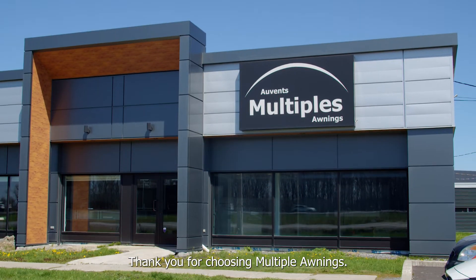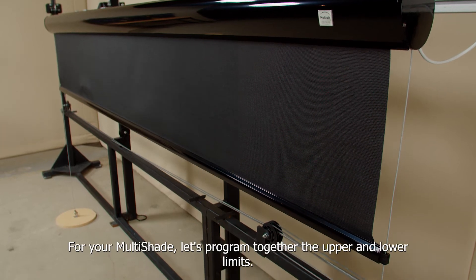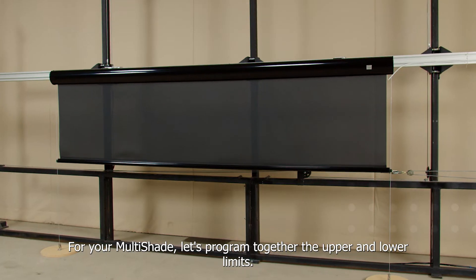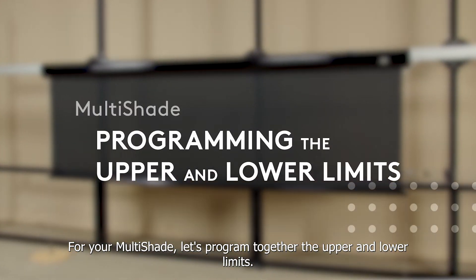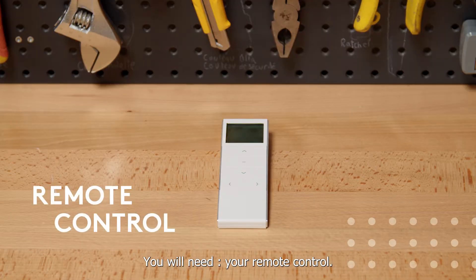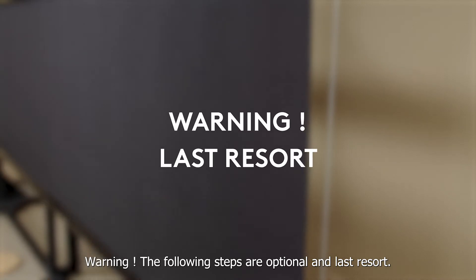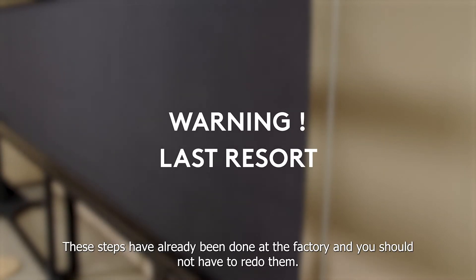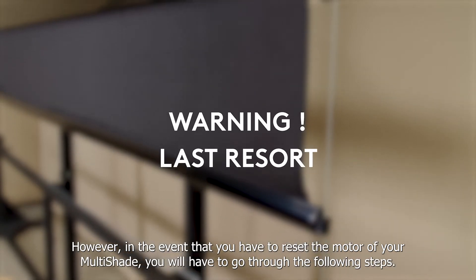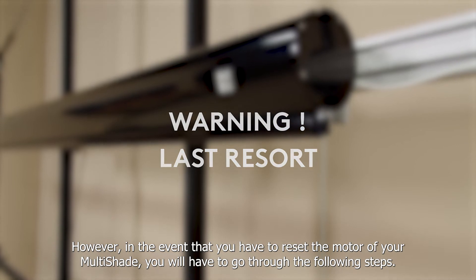Thank you for choosing Multiple Awnings. For your Multishade, let's program together the upper and lower limits. You will need your remote control. Warning: the following steps are optional and last resort. These steps have already been done at the factory and you should not have to redo them. However, in the event that you have to reset the motor of your Multishade, you'll have to go through the following steps.